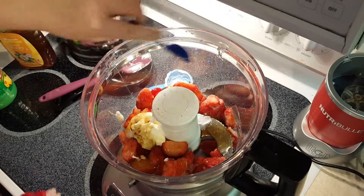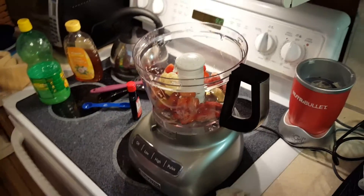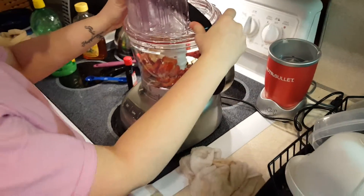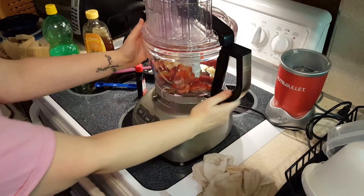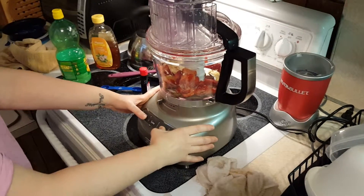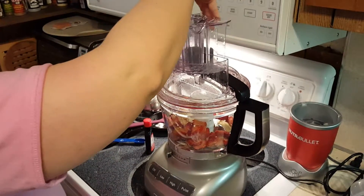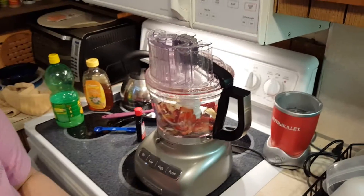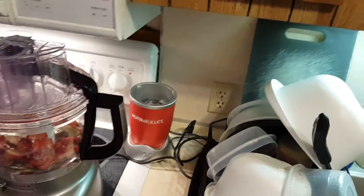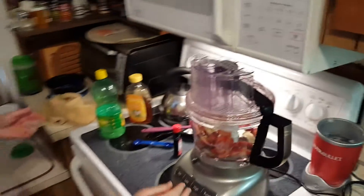And then freeze it. Here we go. Now it's not gonna work — you're supposed to unplug it before you take the thing off and take the old stuff out. Remember to plug it back in. Now we have to do the whole thing over.